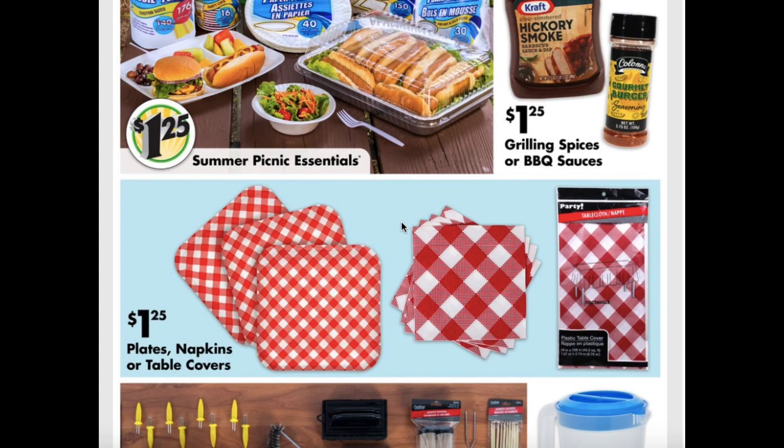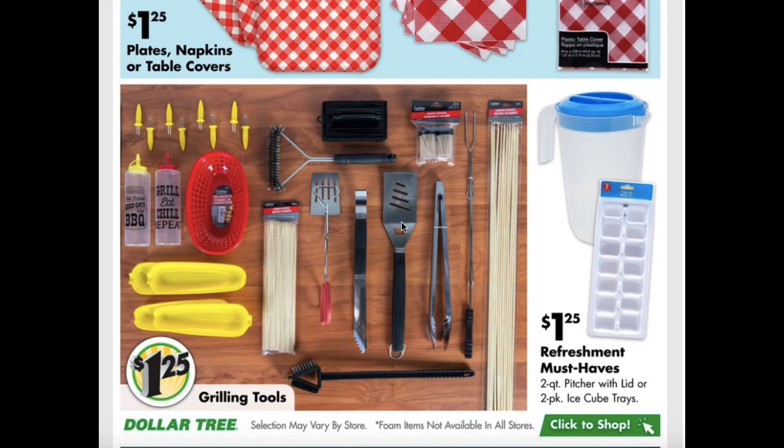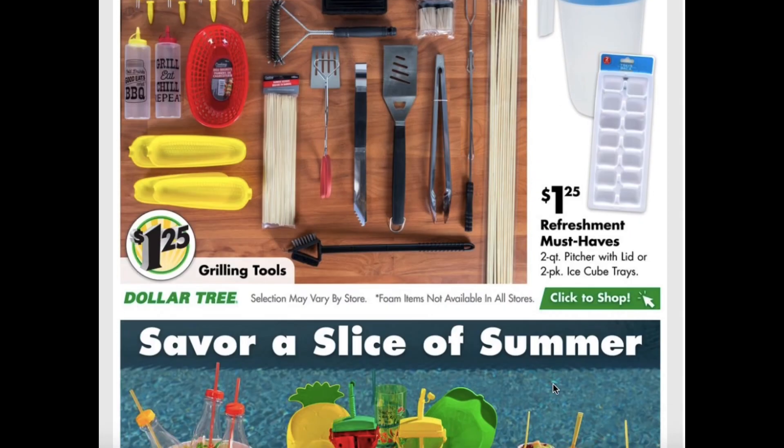And then they have more of your plates, napkins, and table covers — just different designs to choose from. Grilling tools like your tongs and your skewers and your little summer baskets to put your fries in and your corn on the cobs. And then they also have the refreshment must-haves like the pitchers with lids and the ice cube trays.